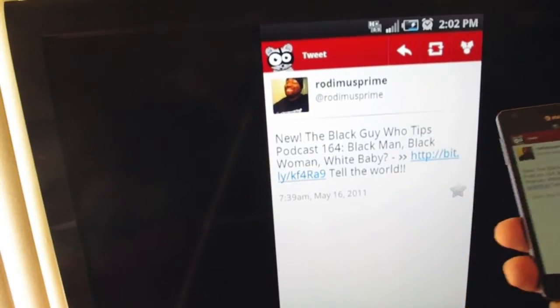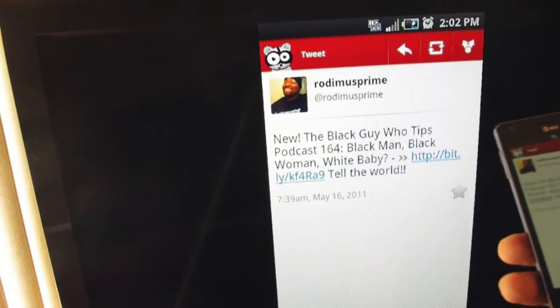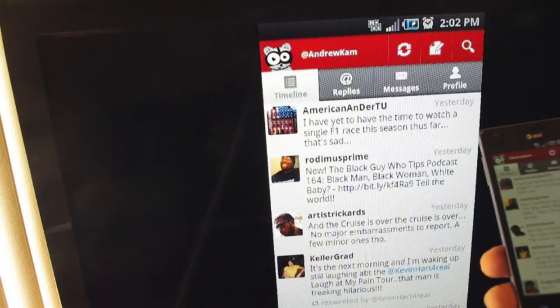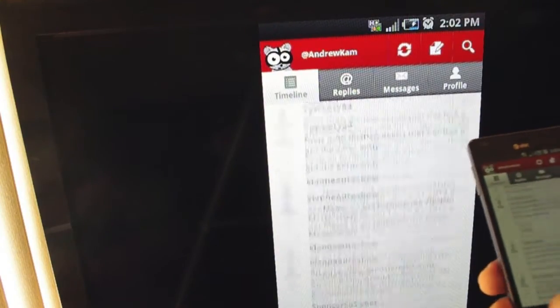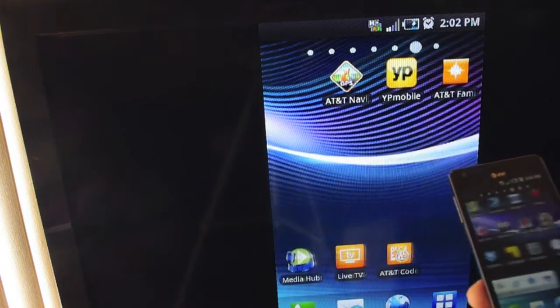And once you plug it into your phone, it comes up on your television. As you can see, I've got Seismic open right now. When I press the back button, it follows along. I'm scrolling through and it's doing everything with me. I press home, when I swipe through, it follows along.